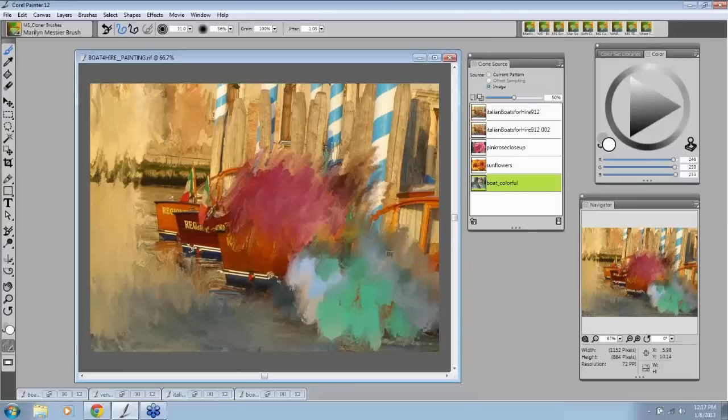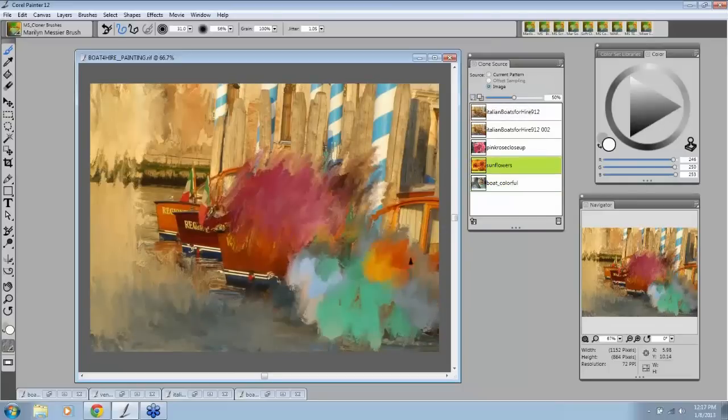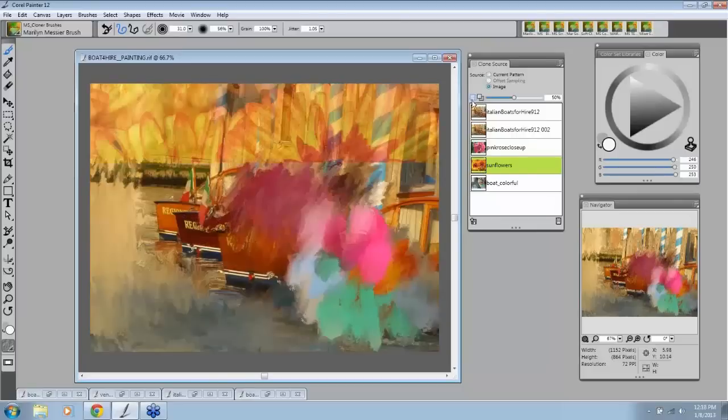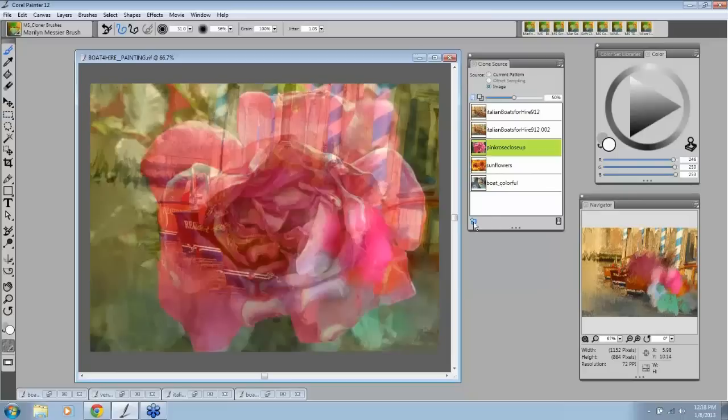So see, we're bringing in 'Boat Colorful' because that's what the clone source is. If I switch to sunflowers, we get the orange. If I switch to the rose, we get the pink. So the concept here is that all of this stays together — all your sources are in your panel. You can always click to know which one you're on, or toggle your tracing paper to see. And if you wanted to paint on something else, you could also bring something else up to paint on.